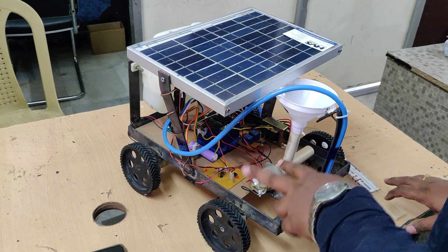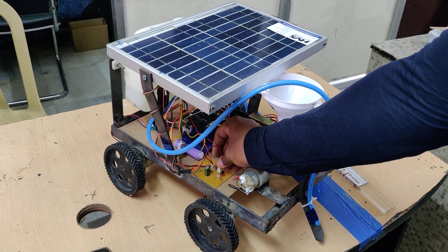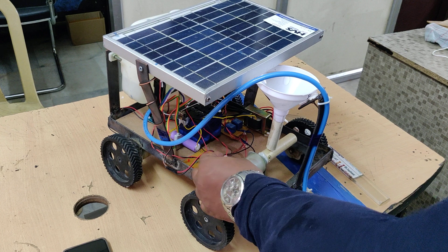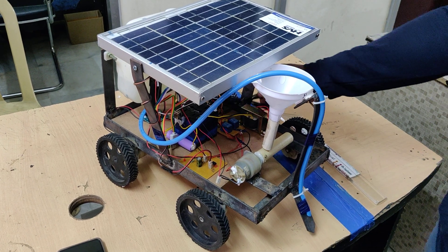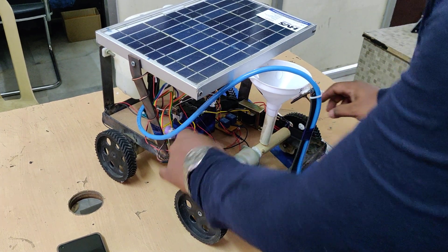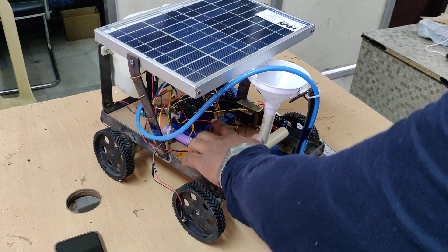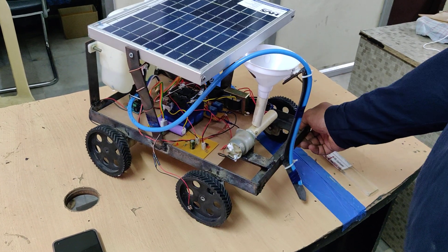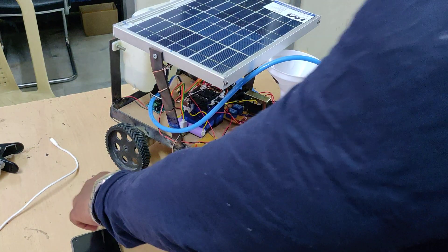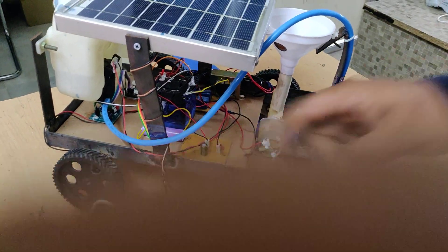We can charge the battery in two ways. One is via a solar panel by connecting it at the T or S slot. The other is via a transformer — connect 230 volts AC input to the power socket, disconnect the solar panel, then connect to the T or S slot and the battery starts charging. It will be fully charged in 8 to 10 hours. The lithium-ion battery can be recharged with a USB Type-B charger.